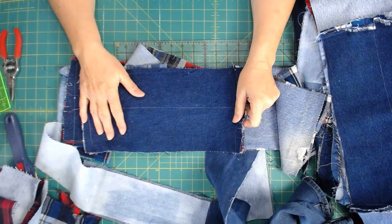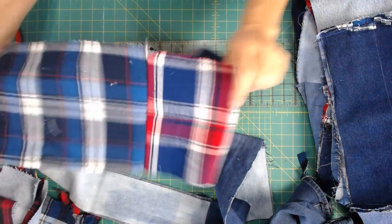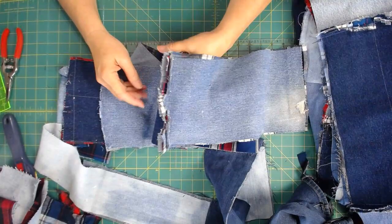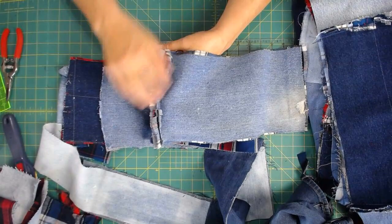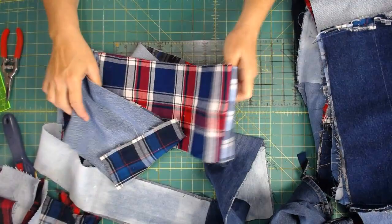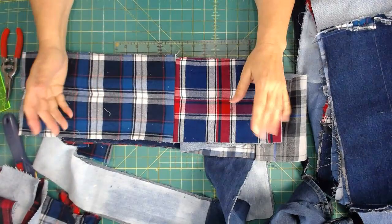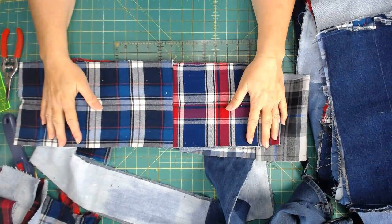Once your blue jeans are cut up and ready for quilting, we need to consider the backing. In this case I'm using flannel shirts, cut in the same size rectangles, and connected in the seam to create the rag quilt. Remember, rag quilt seams are on the front — on the top. That way when we wash them, we get a really nice frayed edge. It's soft, fluffy, comfy, and it makes the quilt a lot more inviting. It's a nice, comfy quilt to have on your couch to snuggle up in.